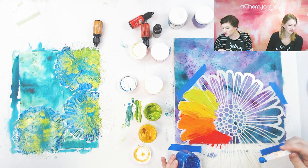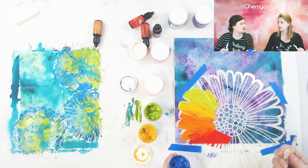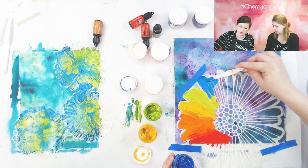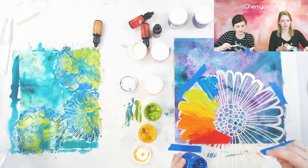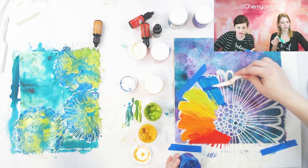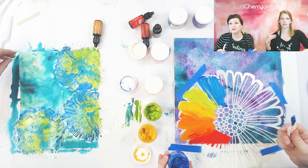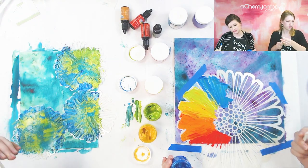Teresa wants to know if this is the first time we've used this paint in a video — I think this is the first video we've made using them, but we've used them before. We had a virtual class a few weeks ago using these. Yes, they are pretty new products. I love that blue.